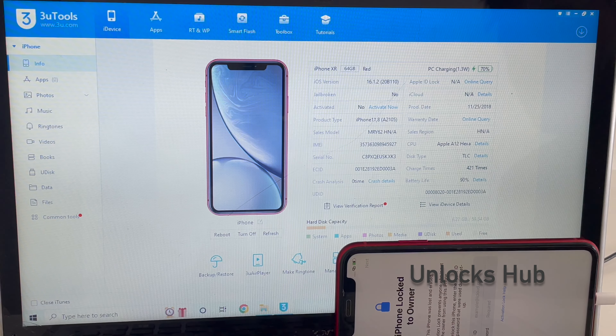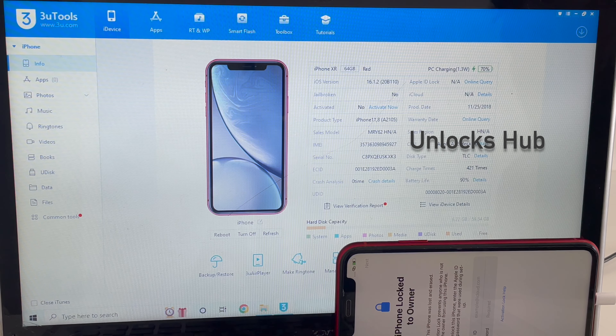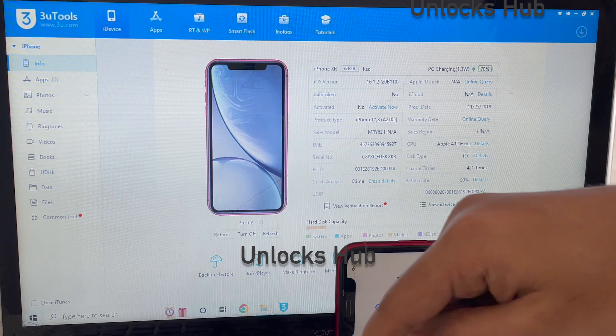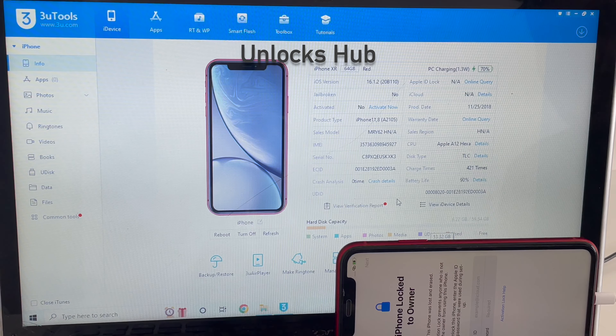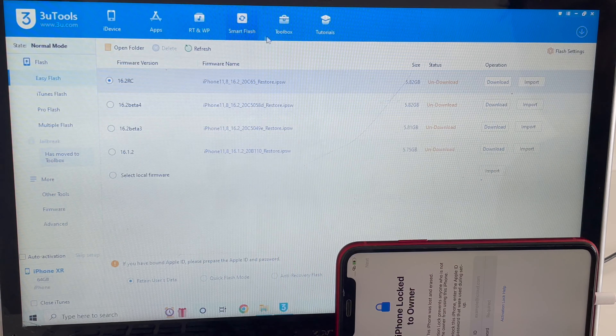Hello and welcome to channel Unlocks Hub. Today in this video I will be showing you how to remove iCloud lock or activation lock on this iPhone XR. Here I have an iPhone XR which is running on the latest iOS version, iOS 16.1.2, and this phone is currently iCloud activation locked — this is an iPhone XR product red. I will be showing you how to remove the iCloud lock or activation lock permanently on this iPhone XR.